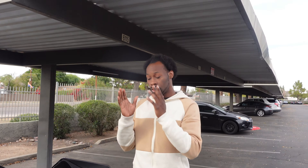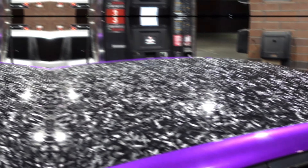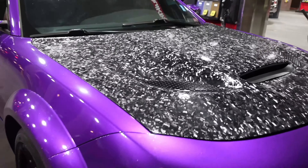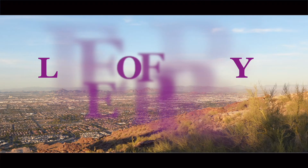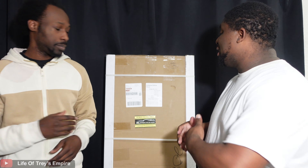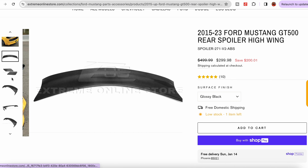This is the spoiler that's gonna be coming off — it looks 10 times better. I wish I would have known about Extreme Online Store sooner because I would most definitely have got this product. What are you, YouTube? Welcome back to the channel, it's your boy Trey. As you can see, we got a GT500 spoiler from Extreme Online Store. This right here is going on a 2016 Mustang EcoBoost.